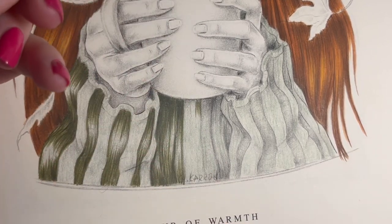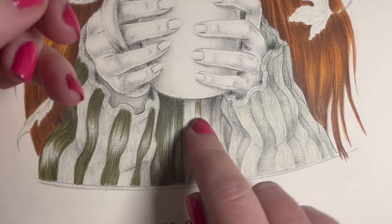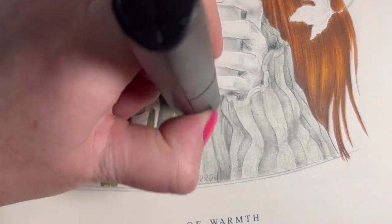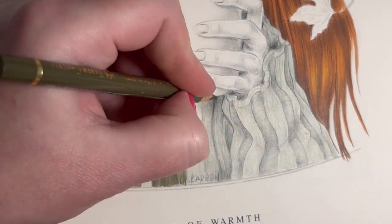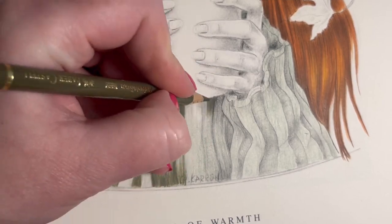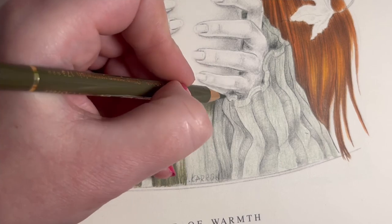I should have left that bit out and just done these bits - that could have been the pale bit. Let me erase that - I don't want that there. It's because I'm chatting too much and not paying attention. Let's get rid of that and start on this one. Getting carried away with myself.